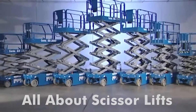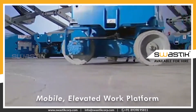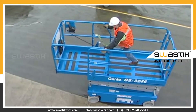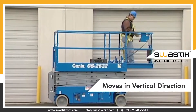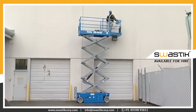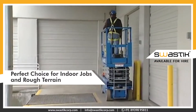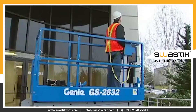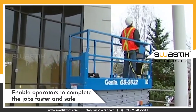All about scissor lifts. Scissor lifts is a popular model of mobile elevated work platform. It is capable of vertical movement with criss-cross braces. It is a perfect choice for indoor and outdoor and rough terrain jobs. Scissor lifts enable operators to complete jobs faster and safely.